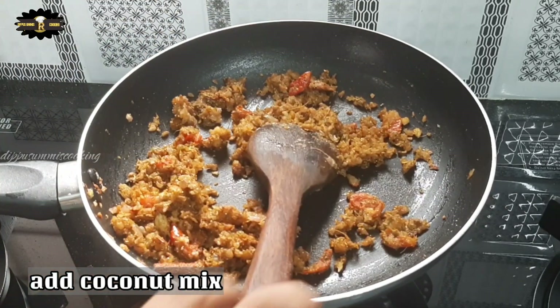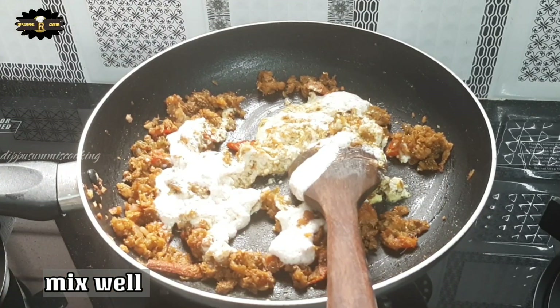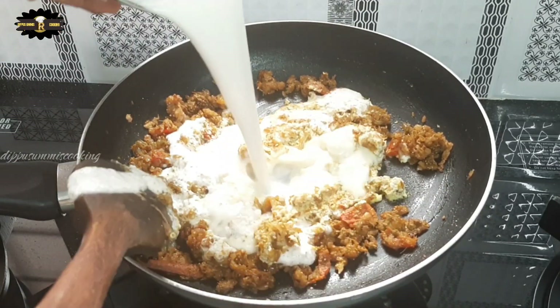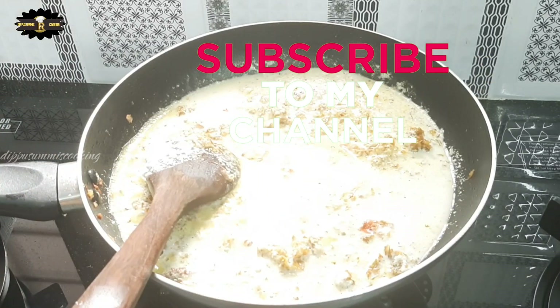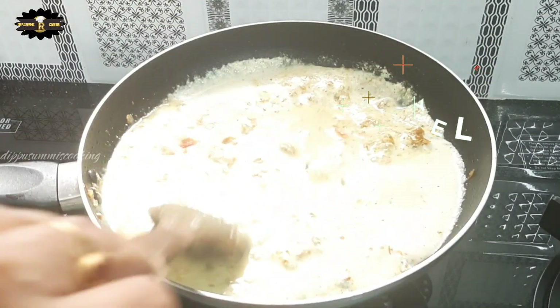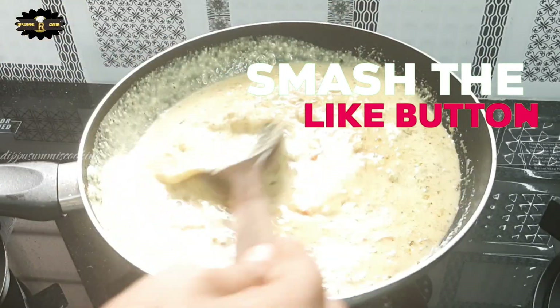Please mix it well. My channel is available — subscribe to the channel and support the channel. Click the like button.